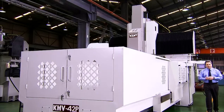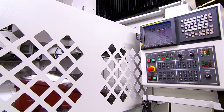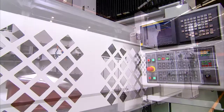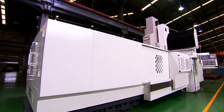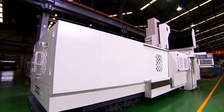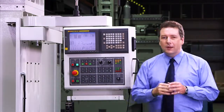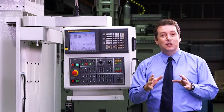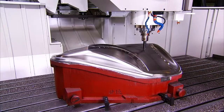One thing which is visibly different about this machining center is the height and the extent of the safety covers around it, which are designed to provide a clean and safe working environment. The FANUC controller on this machine is attached via a swing arm for easy positioning by the operator.